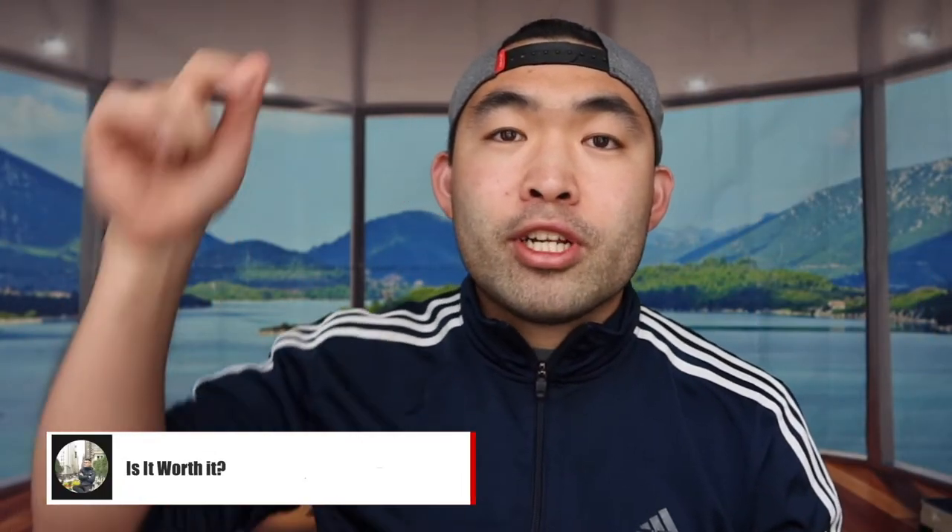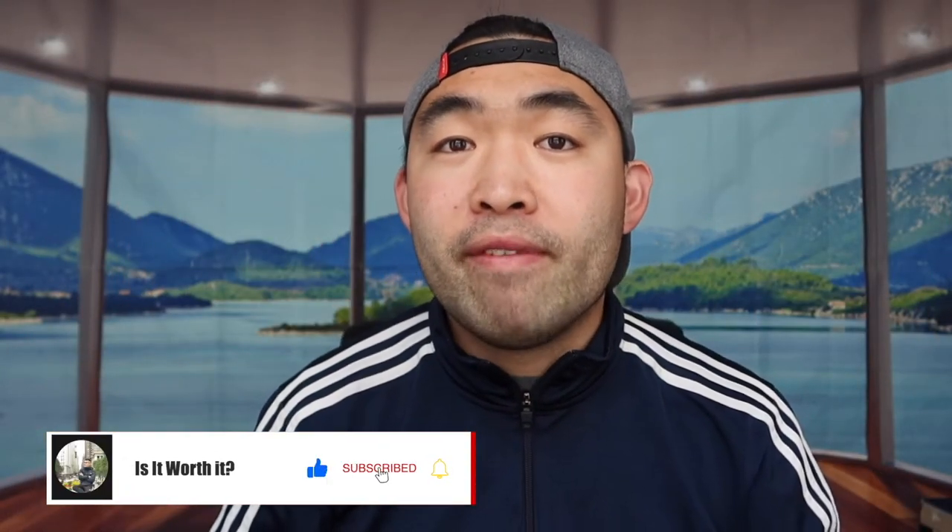That's basically everything for this video. If you liked it, make sure to smash that like button — it really helps with the algorithm and helps promote more videos. As always, stay positive, be you, and I'll see you guys in the next episode of 'Is It Worth It.' Peace!